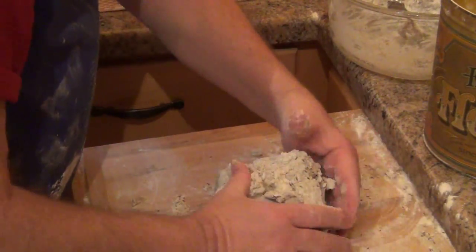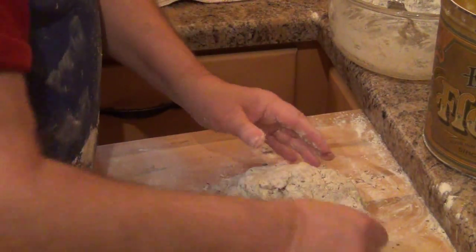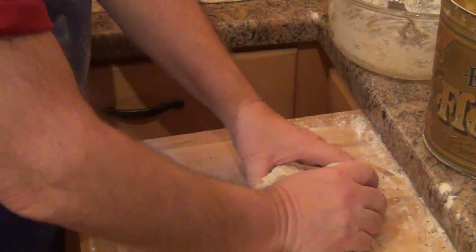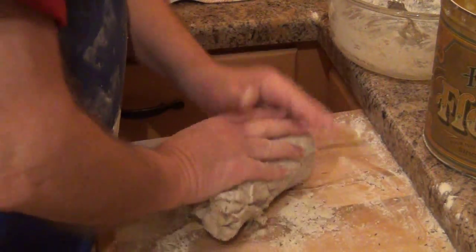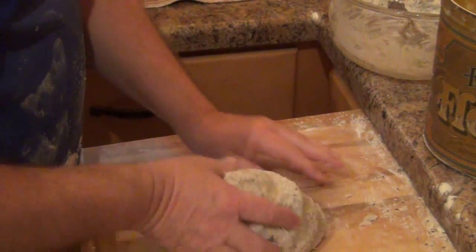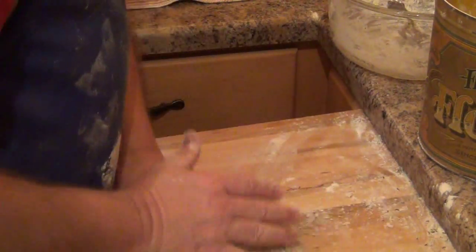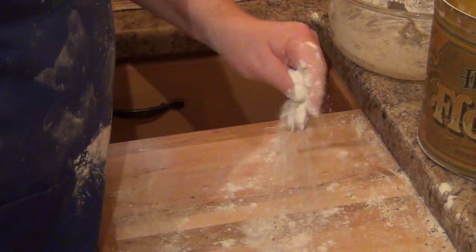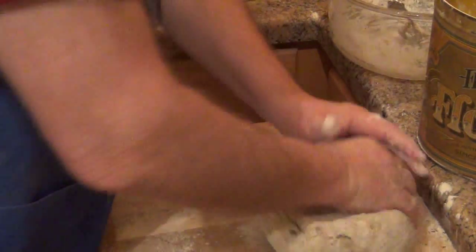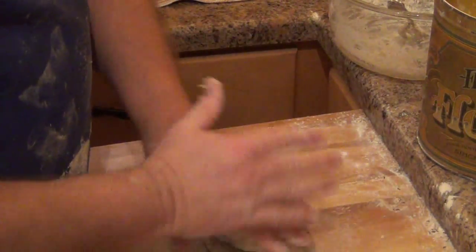Rye flour is notoriously sticky to work with and it doesn't rise nearly as easily as white flour — far less gluten in it. However, I really like the taste of rye bread. That's why we add the wheat gluten to this. I'm already beginning to feel the stickiness of it, so I'm going to keep adding little bits of white flour as we go along. The recipe reminds me to be careful of not adding too much white flour, but you need to do that to make it knead up and rise decently.